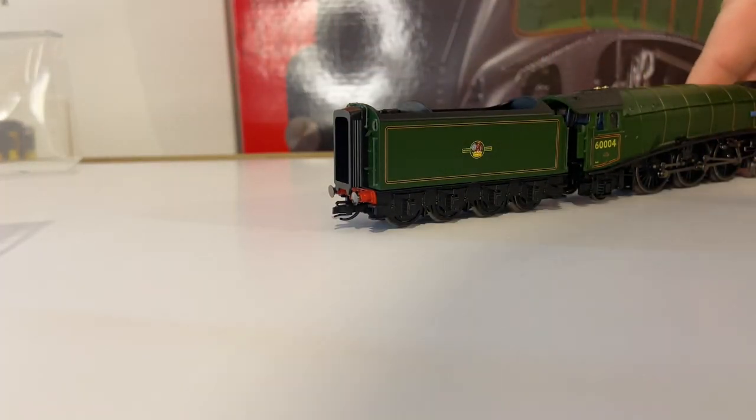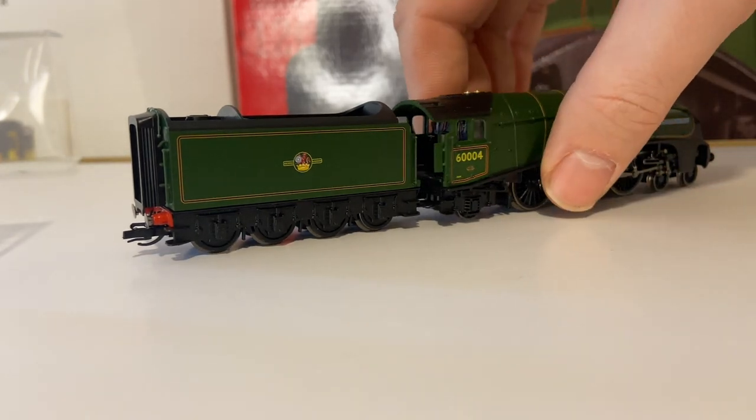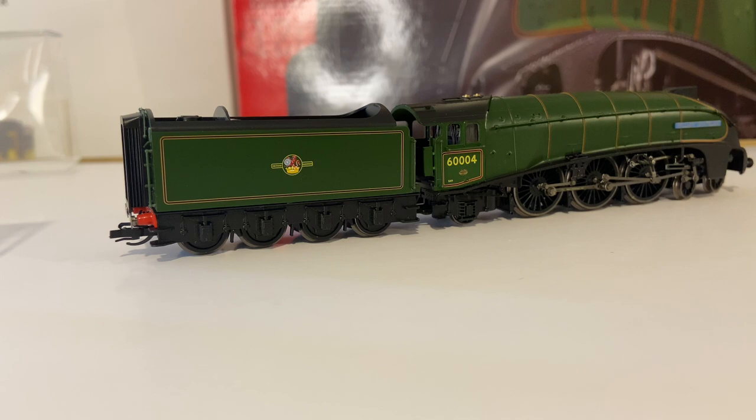Turn it around and have a look at the other side. Yeah, that looks pretty good — I'm going to get some close-up shots. That is a really nice model. Excellent detail. If they want to enter this emerging new market of TT and entice people from N gauge and OO, it really has got to be top of its game. It's looking good. I'm not an expert on A4s so I wouldn't be able to spot any glaringly obvious errors, but to my eye it's looking all right.